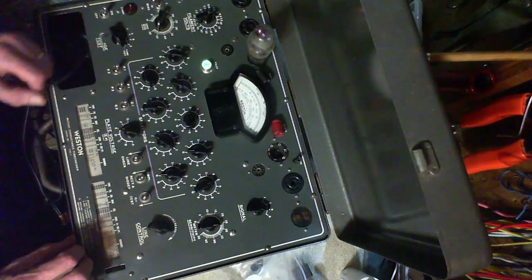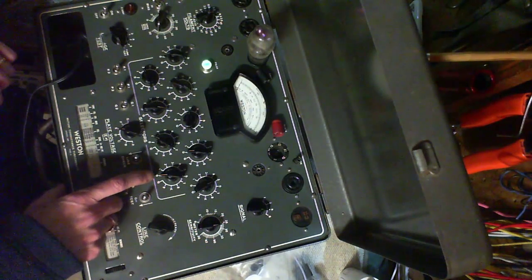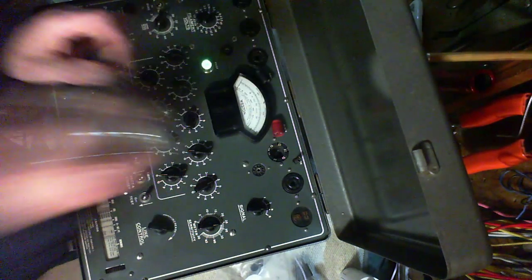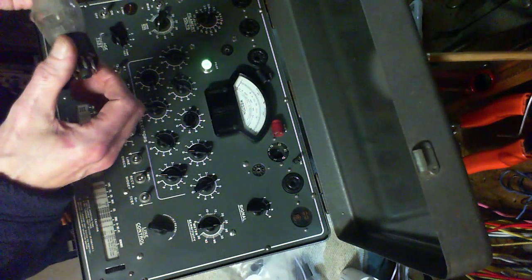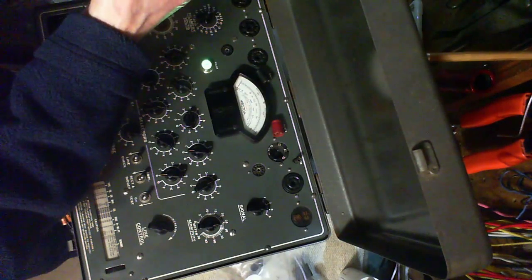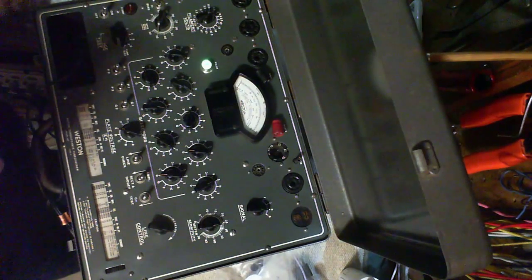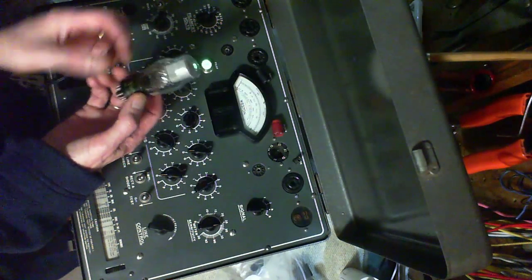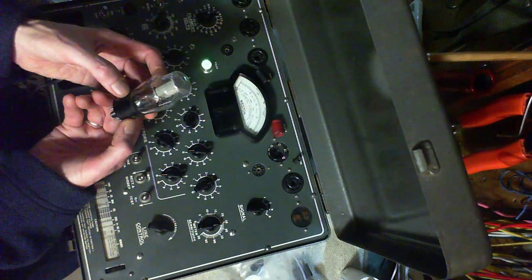Uh oh, that didn't look good. I'd say that's a dud. That was barely in the socket. Listen to it — tubes are not supposed to sound like that. I think the glass is broken on this one, just under here. So we'll say this is number two, this is number three — number three is out of the picture. And I've got two that look almost brand new, just beautifully clean, like they've been in a box or something. This would be number two.